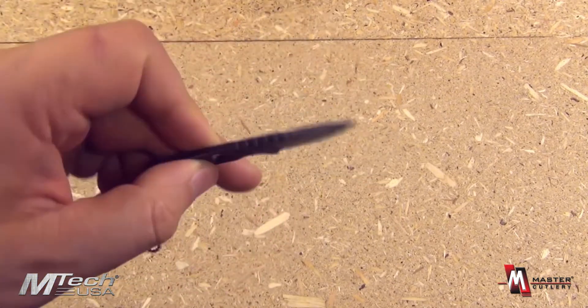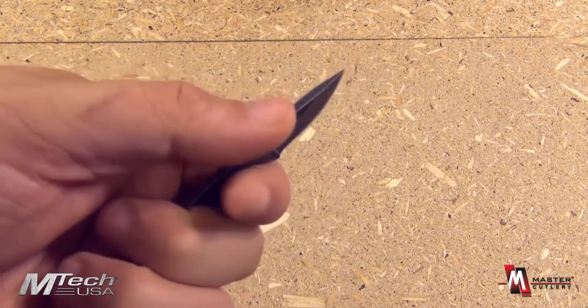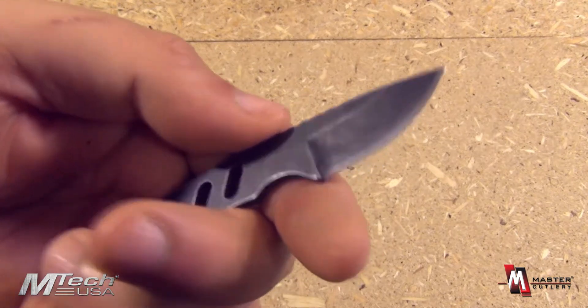So super light, super easy to carry. The ergonomics here has a little texture on a thumb rest. And the blade style is a drop point with a high hollow grind.